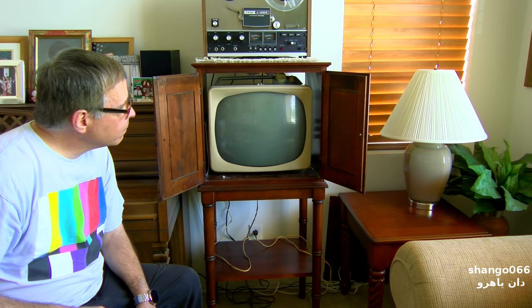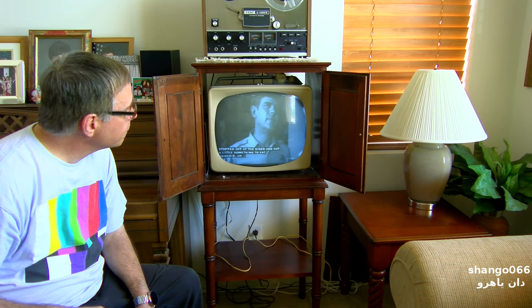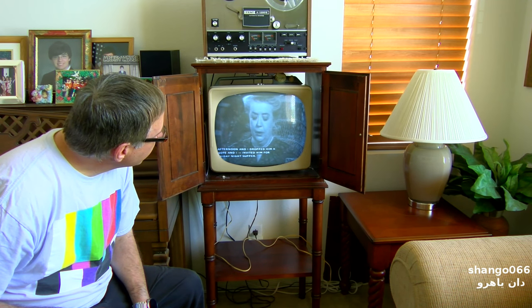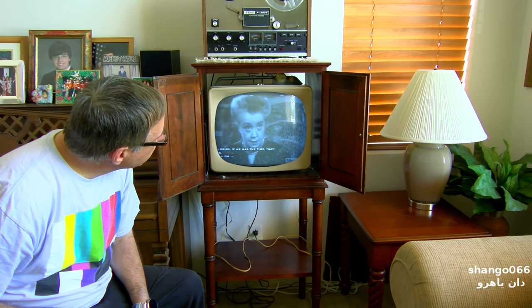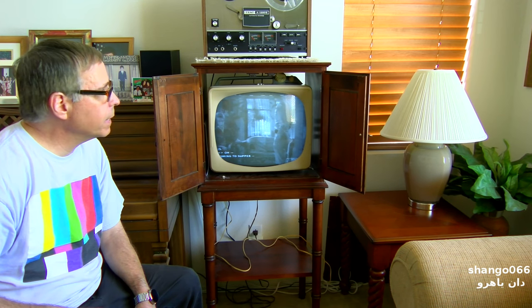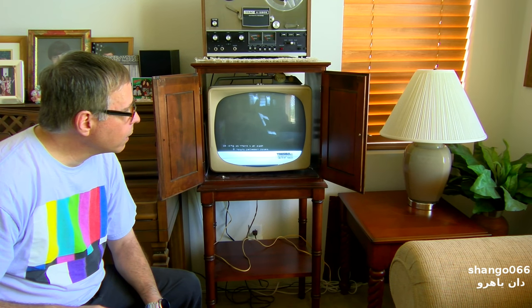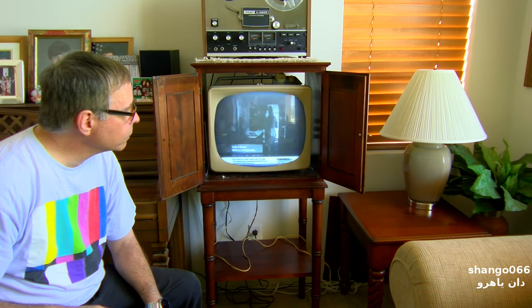When I graduated from college I got an internship in the early 80s working for public access. I figured I'd put something on that was age-appropriate for this TV set — they didn't have closed captions back then. What this TV does is it comes on, the picture is pretty stable, and then after it's been on for about five minutes or so it loses horizontal lock. It loses vertical too, apparently — does it lose vertical or horizontal? It loses horizontal.